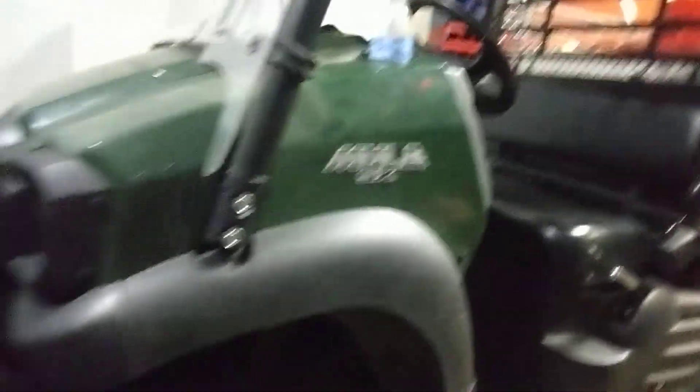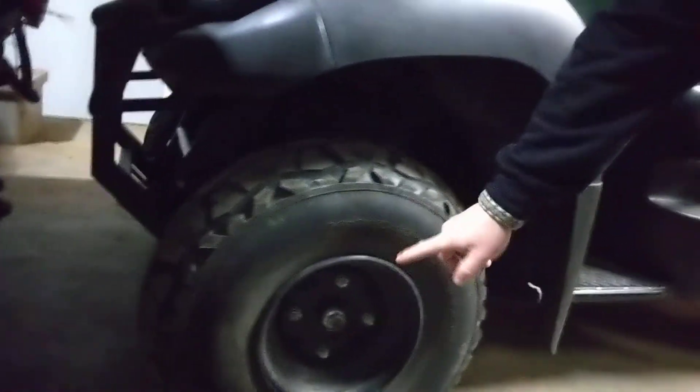The other difference between the SX and the 610 is they changed the front tire size, and I don't know why that is. This wheel is narrower than the one in the back. For a place like us that has a bunch of these and we run them all over the place and keep spare wheels and tires on the shelf for quick swapouts, that's kind of annoying — because your front left blows out and you just want to grab a wheel out of the stock we have up on the shelf and throw it on there. Well, now you've got to find the skinny one.